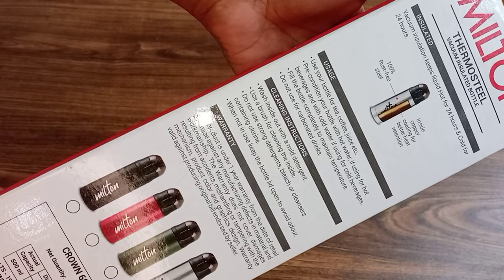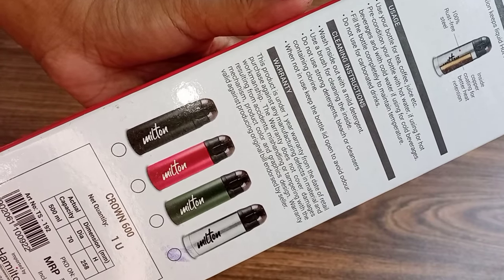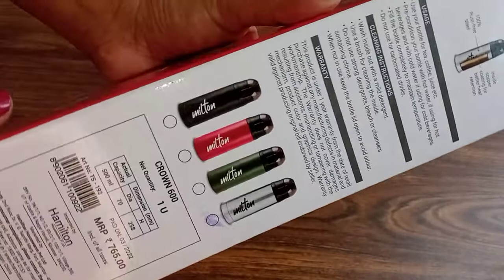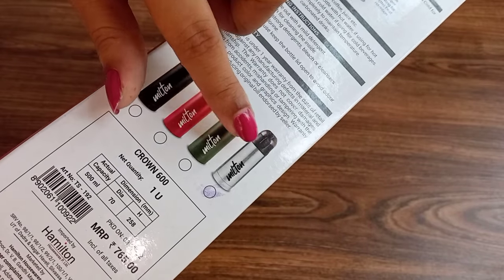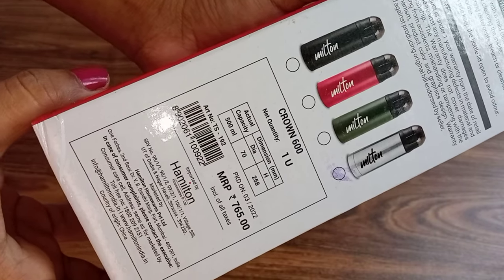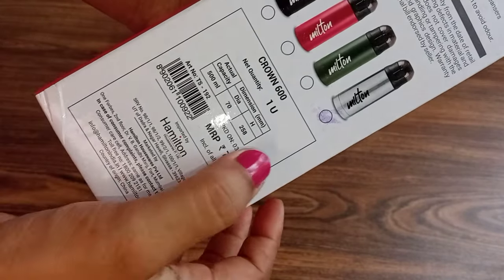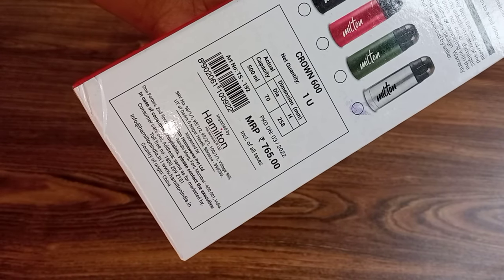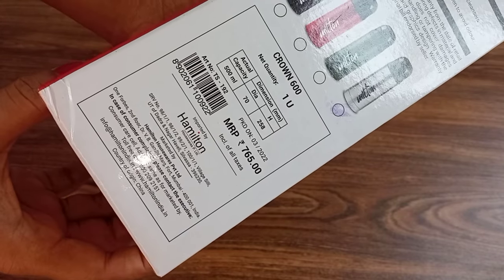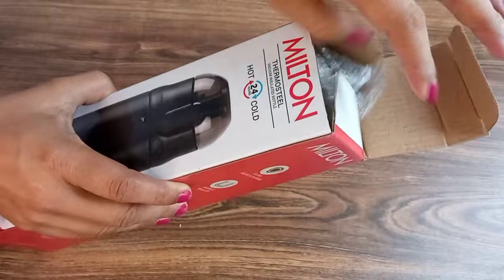You get a one-year warranty with this bottle, and it comes in a lot of color options. I chose the silver color. The capacity I ordered is 500ml, but you can also purchase a 350ml version. The MRP is 765 rupees, but I bought it during the Big Billion Day sale at a very affordable price. The price may have changed now, but you can still find good offer prices.